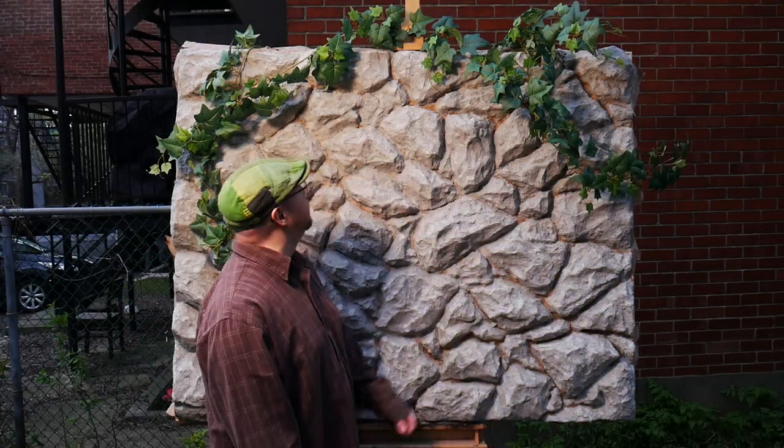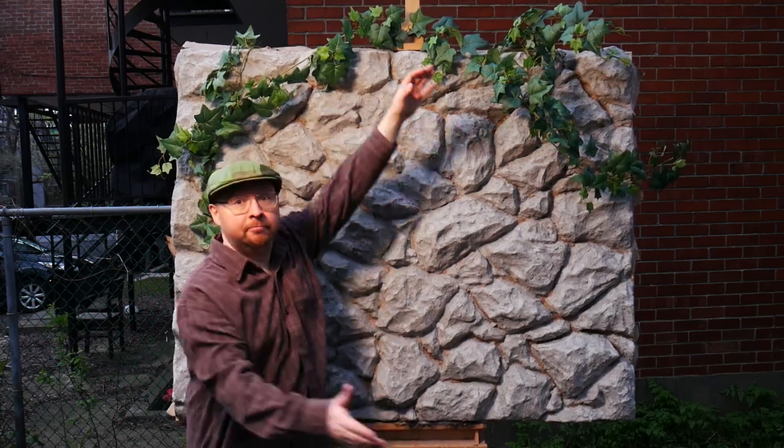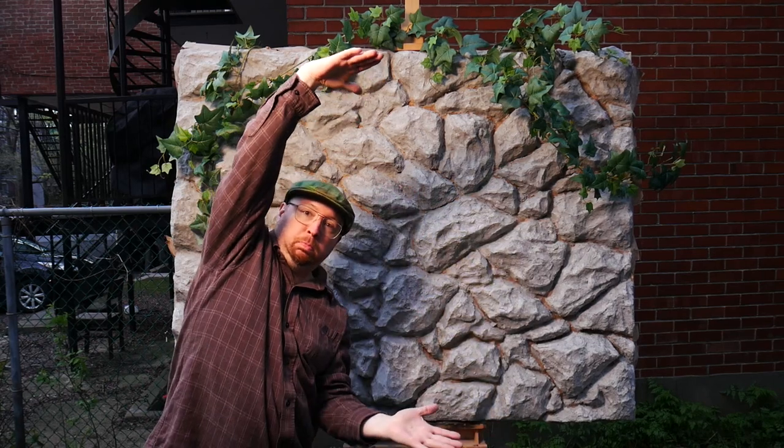Hello, I hope you're feeling inspired today. I certainly am because I'm sharing some footage of my stonewall backdrop for photo and video. It is 60 by 48 inches, made of paper mache over a stretcher, and it will be sealed and painted realistically.